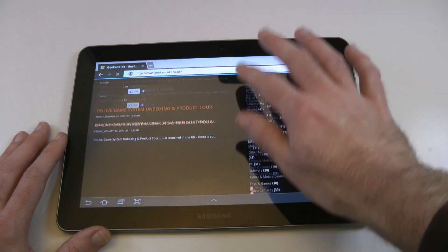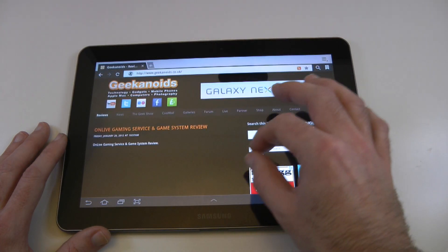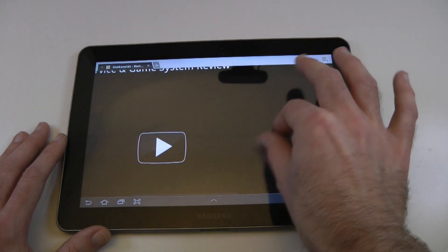Once that page is fully loading we get very minimal checkerboarding — we're still going to get some, but it's not too bad. Sometimes we get some whilst the page is loading, but that's pretty good. We can obviously still pinch to zoom whilst it's loading the page and everything just seems really nice and responsive on this device.